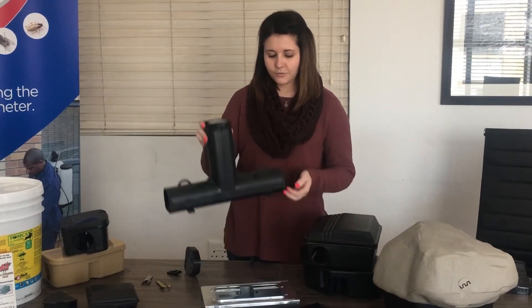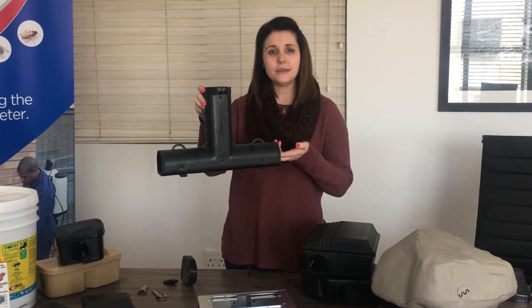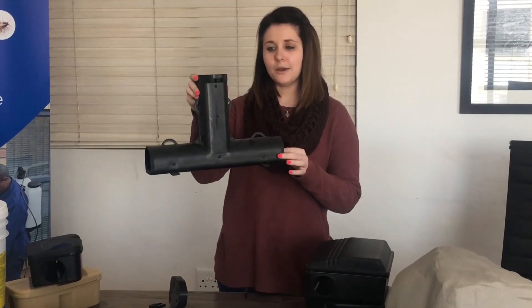Thank you for watching. Please check out our products here.